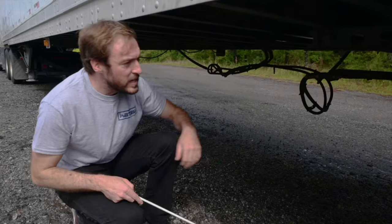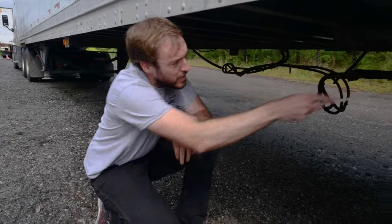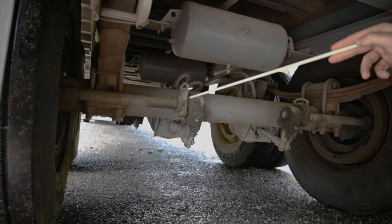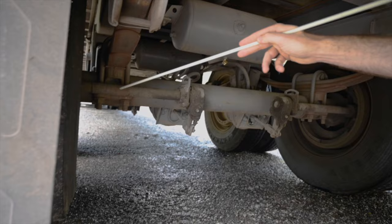Slack adjusters and pushrod. I would chock my wheels, release my brakes and pull on the pushrod — it should not move more than one inch. The slack adjuster and pushrod should be securely mounted with no loose, broken or missing parts.